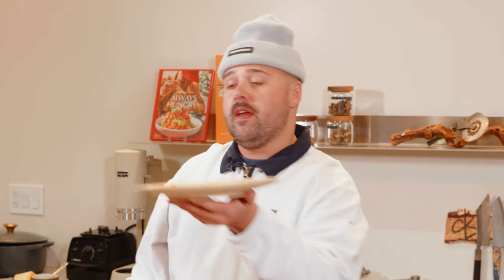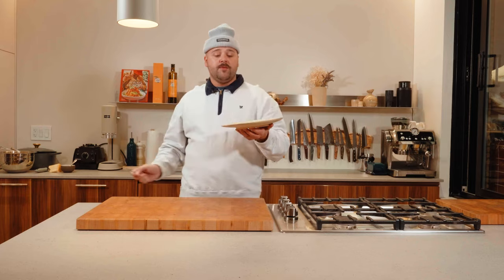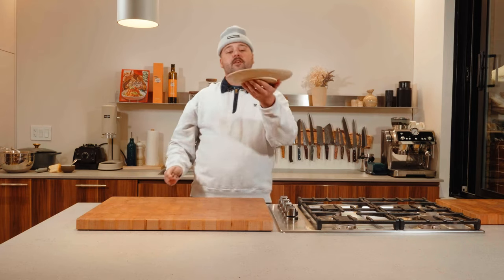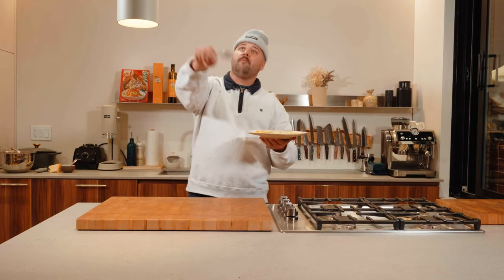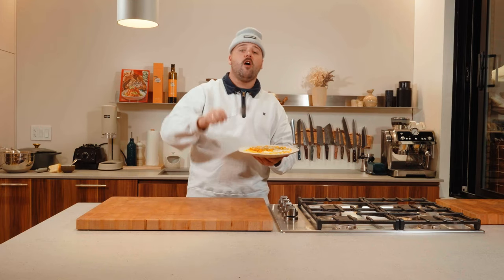On that note, if you enjoyed watching this video and you want to see us do more of this, we need your help. So make sure to subscribe, leave a comment, like the video, hit that bell — all that stuff. And we'll see you on the next episode of Always Hungry.